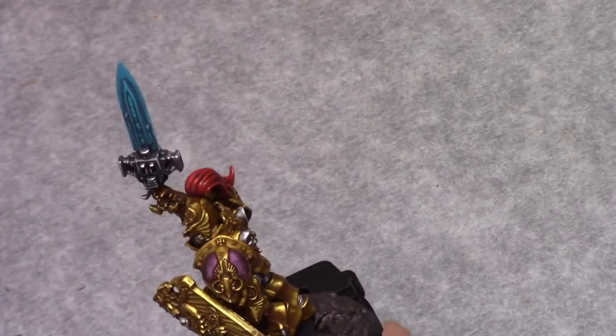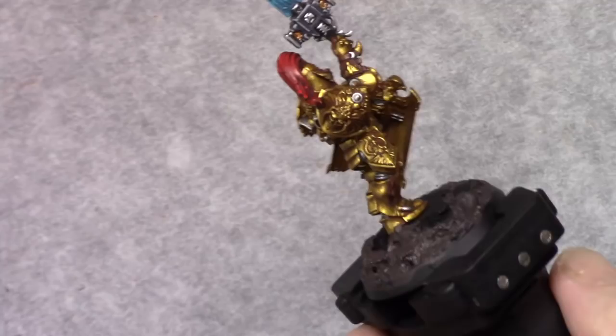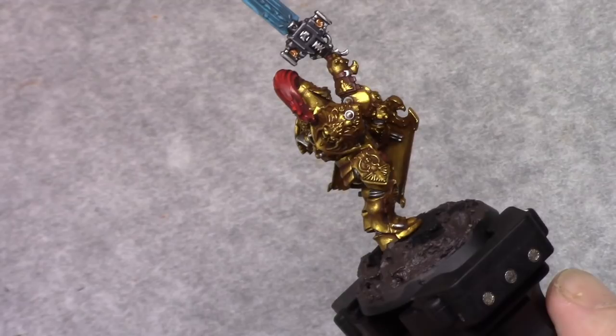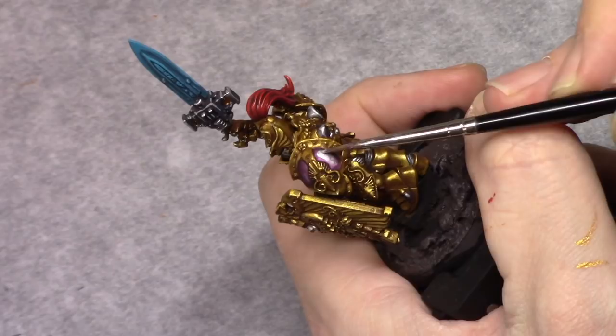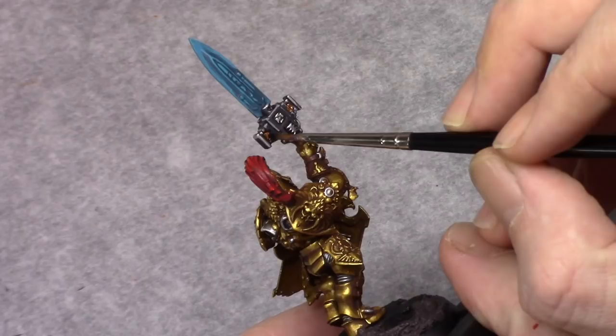Using pure Bloody Red I applied a final highlight on the uppermost parts of the hair. Using Bright Bronze I then painted in the bullet casings in the bolter magazine. Using Silver I repainted part of the left shoulder, making sure the wash effects are still visible in the edges. Then using Agrax Earthshade I washed the bullet casings in the magazine.